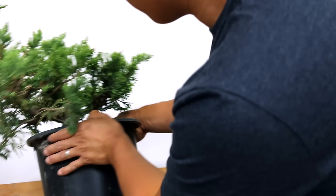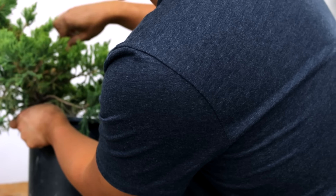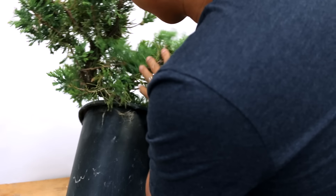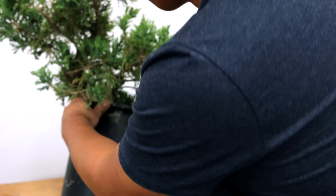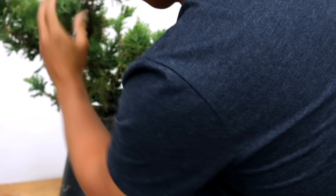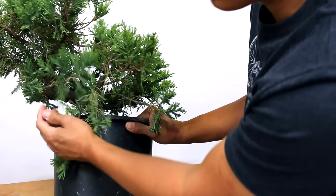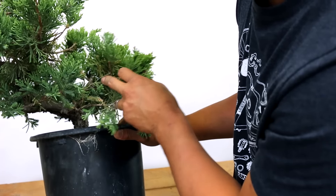The first thing I'm going to do is pick a front on this tree, just so I don't waste my time wiring branches I don't need to. What I've chosen here is the front — this is where you get the widest nabari on the bottom, a nice movement on the trunk right here, and where at the top it leans toward you so it sort of bows to you. Unfortunately, I've got a branch here that's just right in the way, so I'm going to remove that right now.